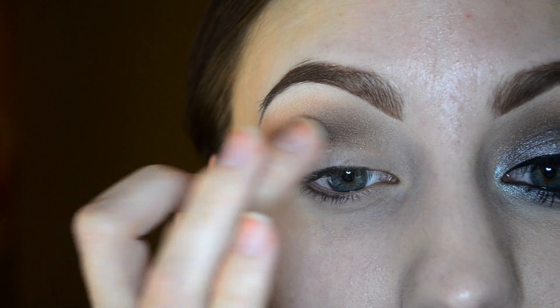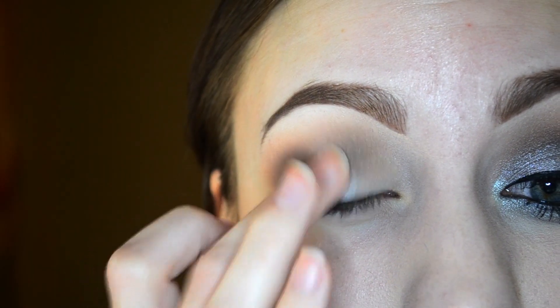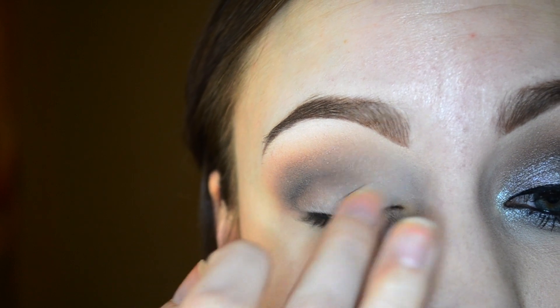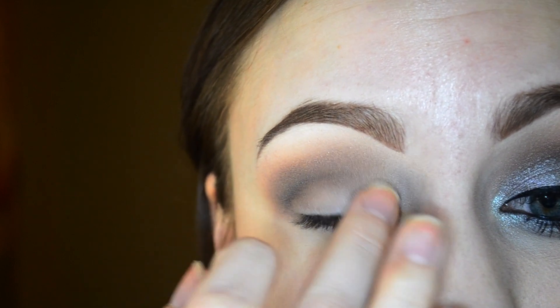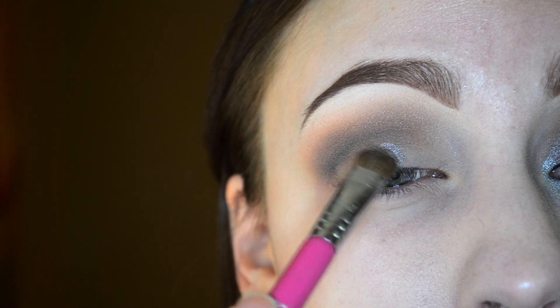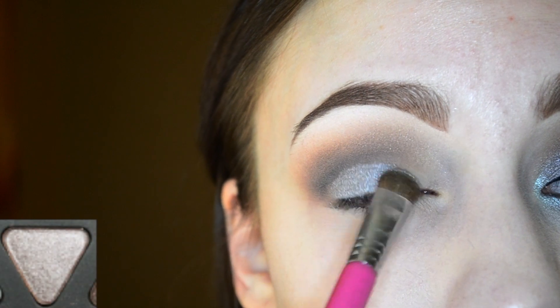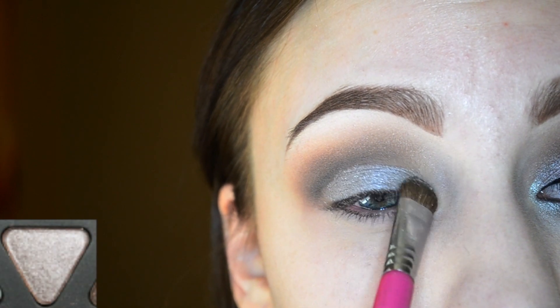For the lid, I'm adding the ELF glitter glue right on — as you guys have noticed, this is just one of my favorite little tricks to make the eyeshadows more pigmented and more glittery. I sprayed my brush with some setting spray, then dipped it into the color slate and I'm going to be patting that right on top of the glitter glue.